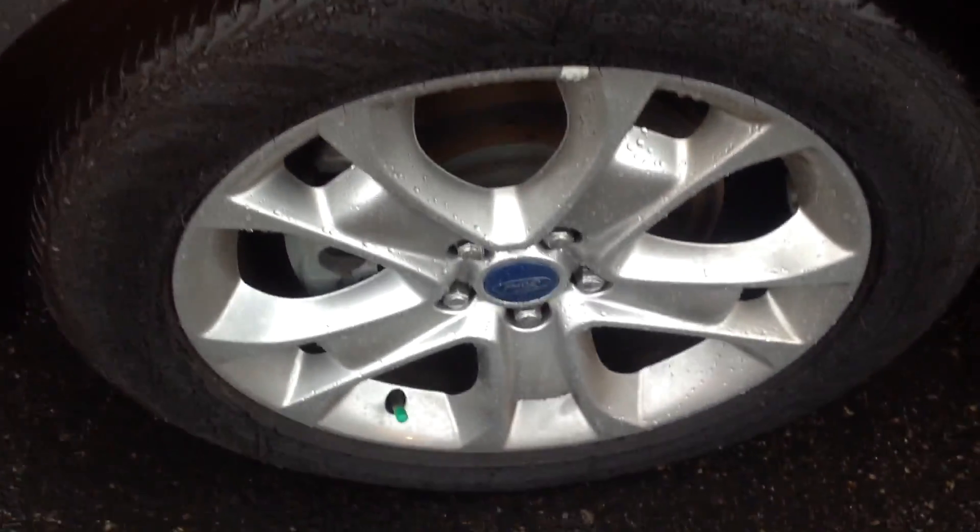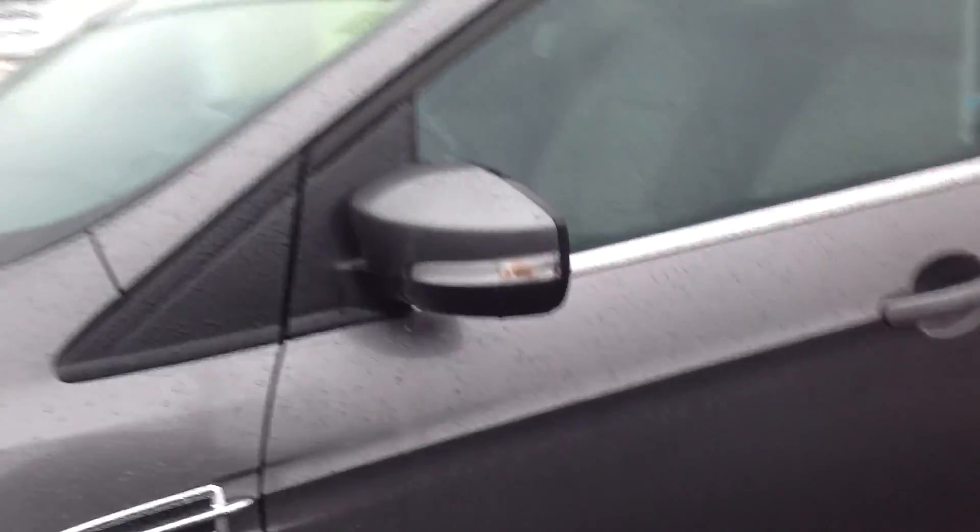This is just a quick video so you can get an idea of overall condition. Just like you'd expect for being a 2014, the vehicle is in very good shape overall. Wheels are in good shape, no pitting or scrapes or anything like that, and you still got a good amount of tread left on the tires. Turn signal in the side mirrors.